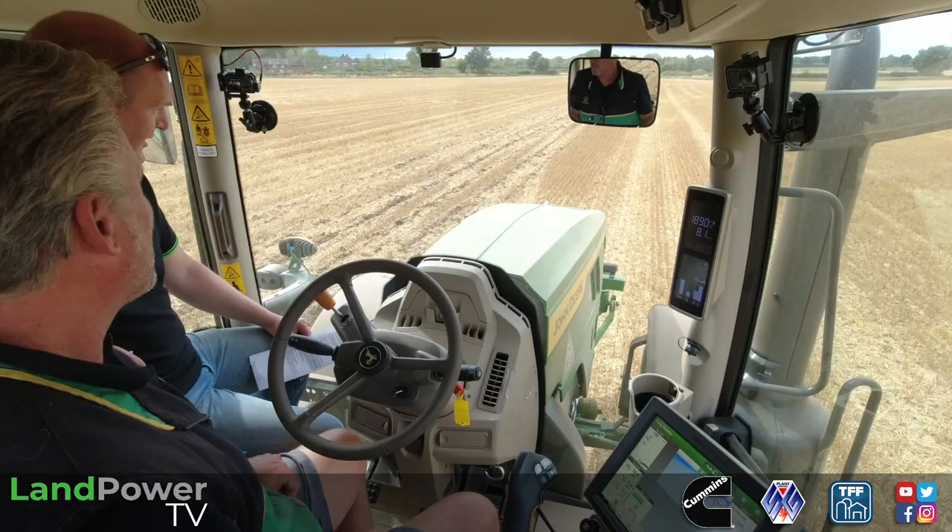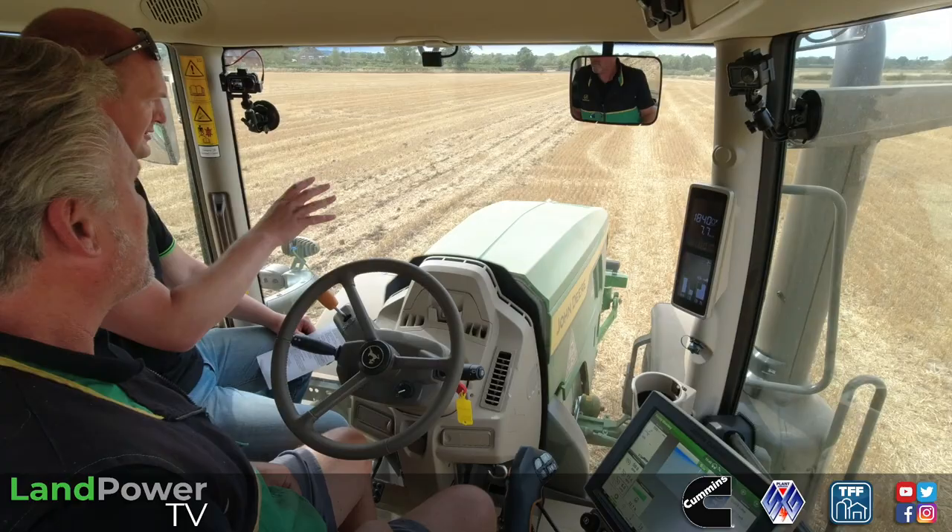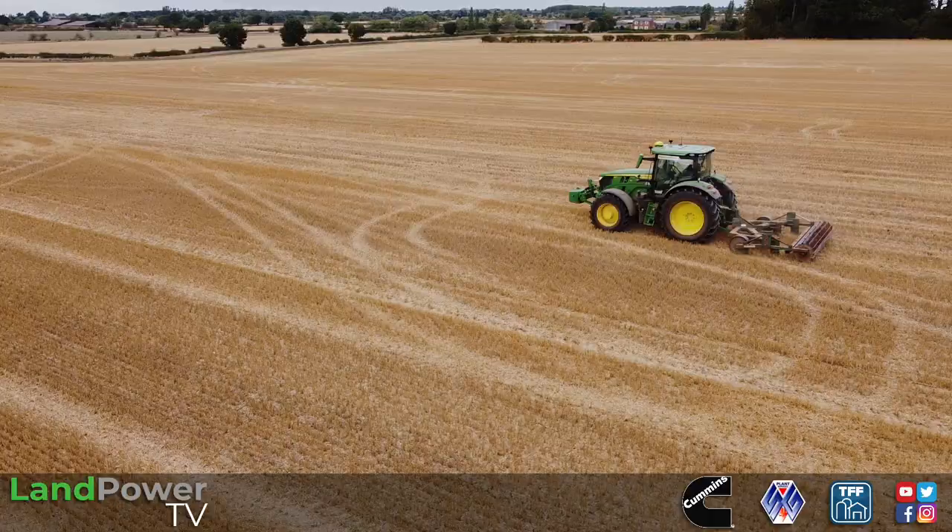There are quite a few updates for us to get our teeth stuck into — not least the extra power, but the dash has moved, there's new model numbering on the side of the bonnet, and a few little tweaks to styling and things like that. For now, we'll roll the montage and then get stuck in.